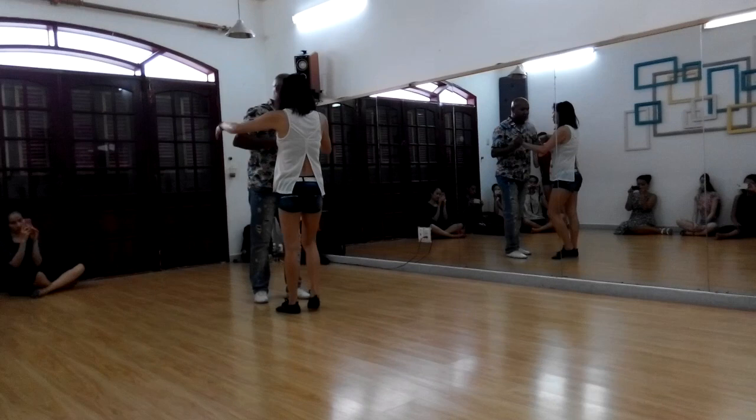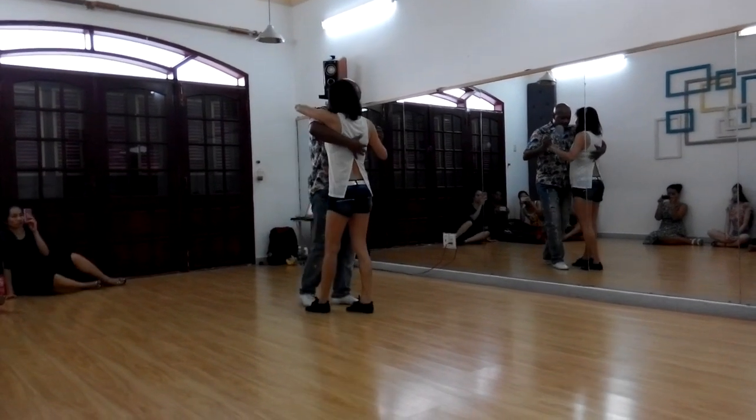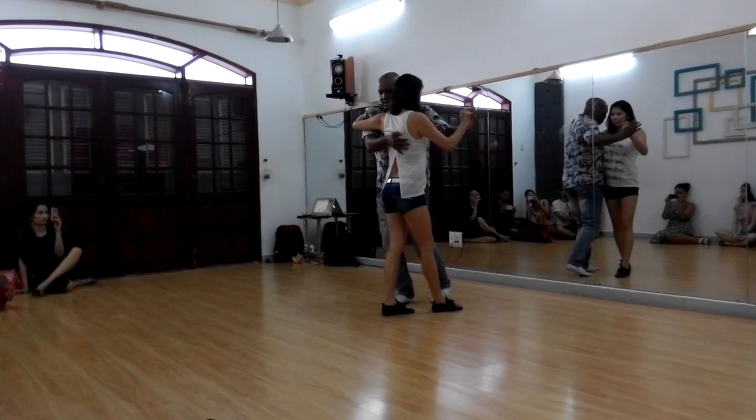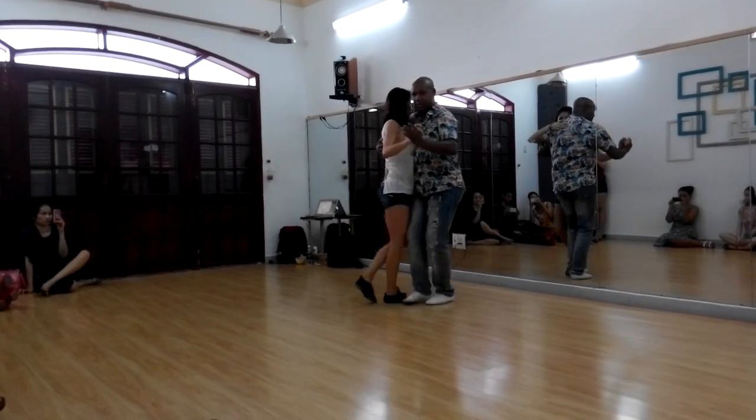And cha cha. And then we build one from the zigzag. Step — 1, 2, 3 — pivot.